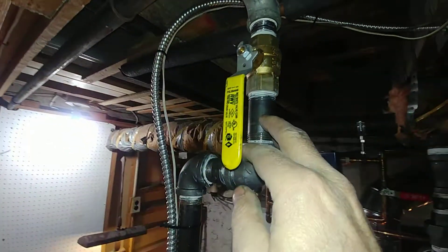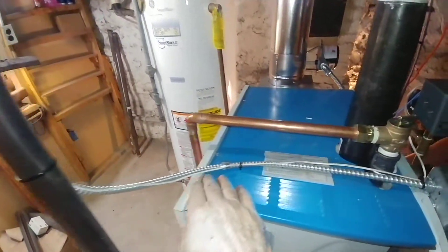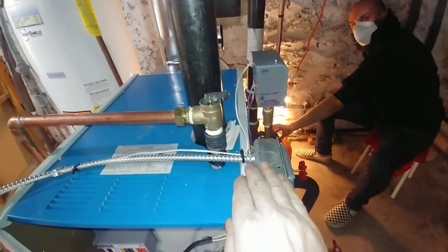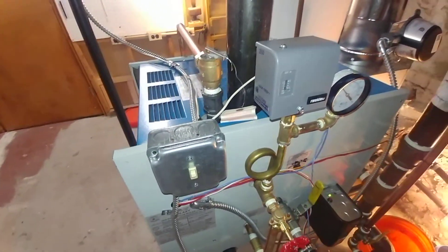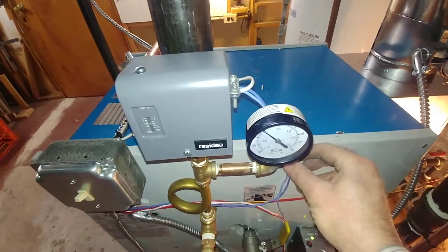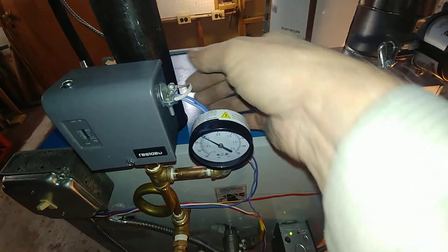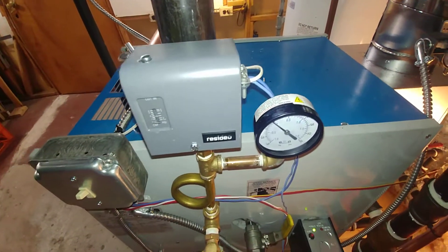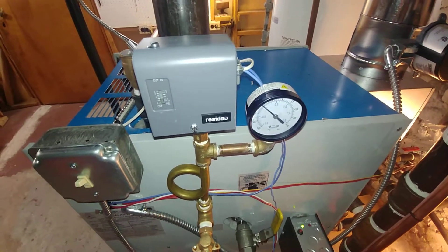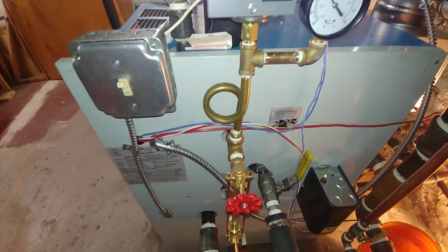We've got the wire coming down the gas pipe, going across to the service switch here. On the Weil-McLain Galaxy, the junction for the thermostat is actually in the pressure troll itself — that's kind of how they do things, as we've seen in other videos.